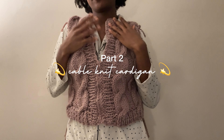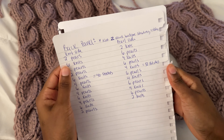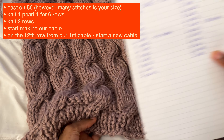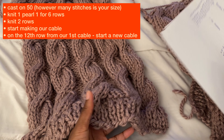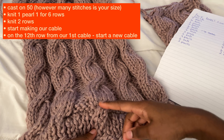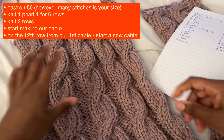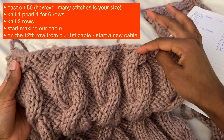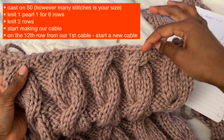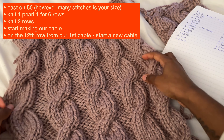For the back panel, grab your notes and follow the same as the front. You want to cast on 50 stitches. We'll do six rows of knit one purl one for the border, then knit two rows, and then start doing our six cables. Once you've done your six cables, just like the front panel, do two rows and then cast off — making sure we're casting off with double stitches on our cables.